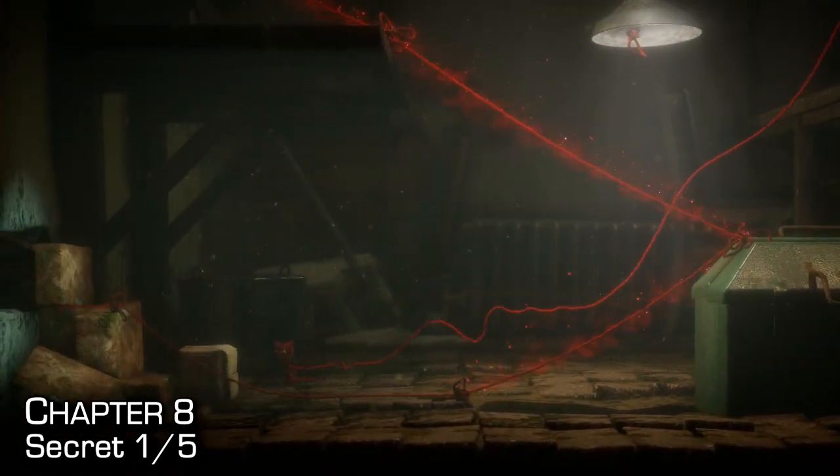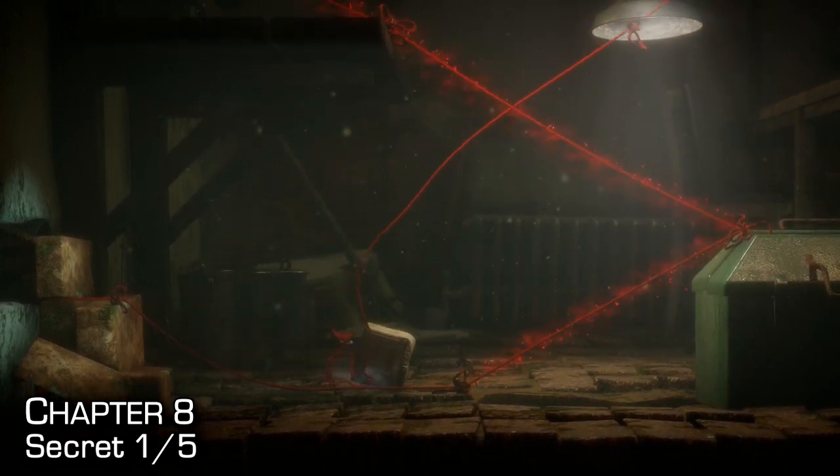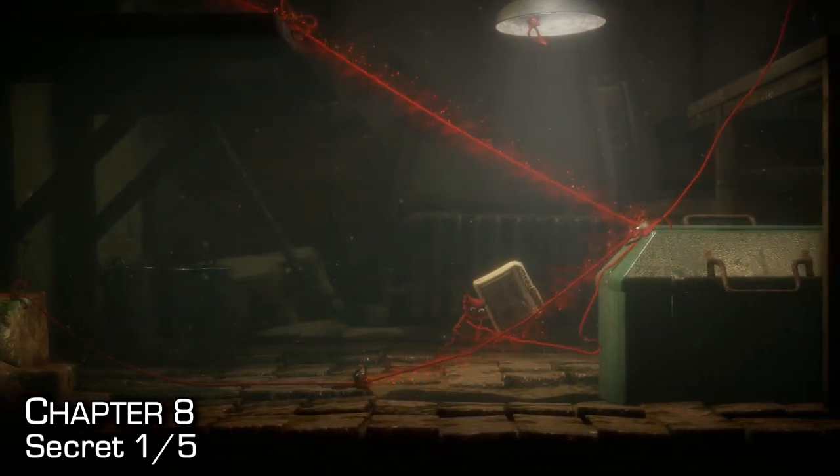You'll then need to destroy some bridges to make further progress through the mission — keep that in mind. Or you can just restart the checkpoint if you really want to.